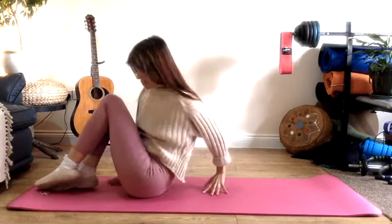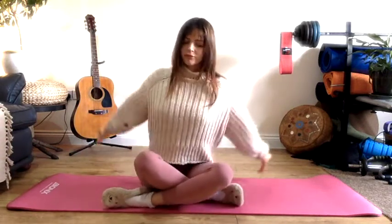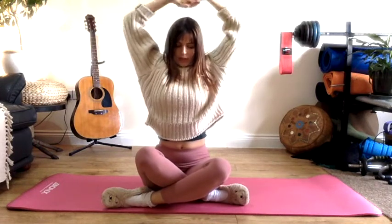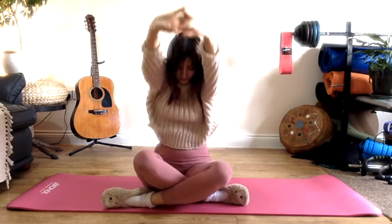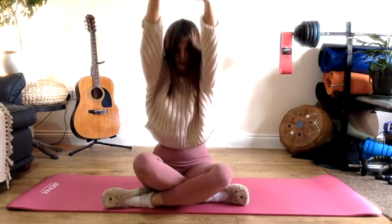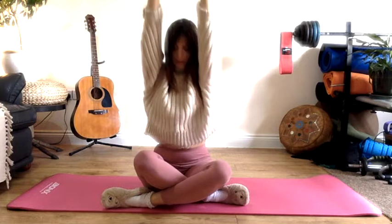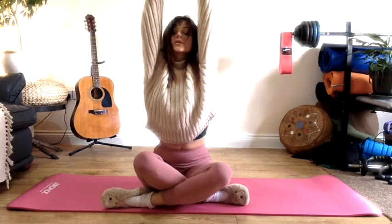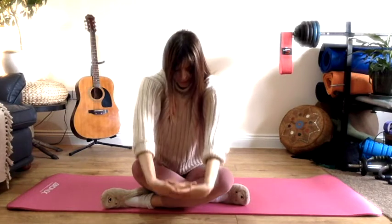Hug both knees in and roll up back to a seated position. On an inhale reach the arms up overhead. On an exhale, interlace the fingers and push the palms up towards the ceiling. Slowly take them down in front of you. And once more reach up, down in front of you. Try to inhale as you reach and exhale as you take them down.